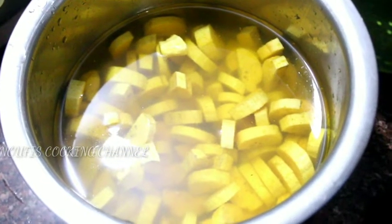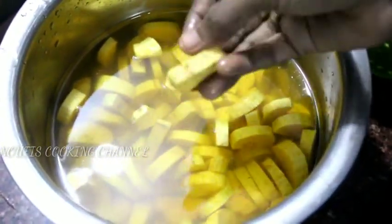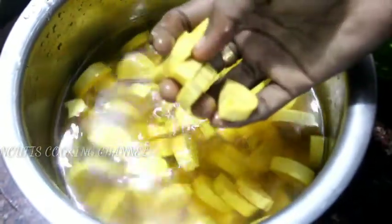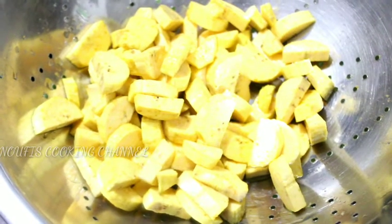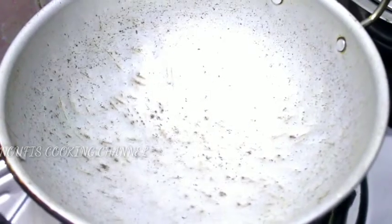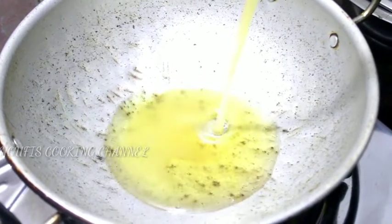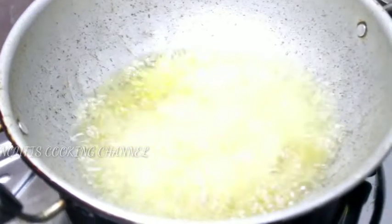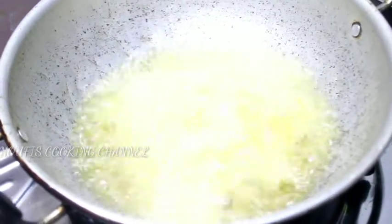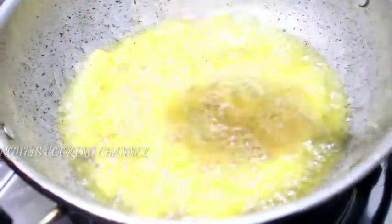I am making some bread. I am going to cook a little bit of chicken. Let's take a little bit of chicken. If you want to cook on a medium flame, I am going to fry them.